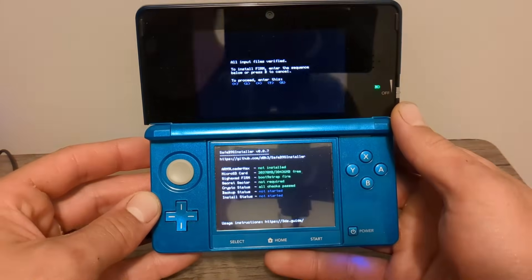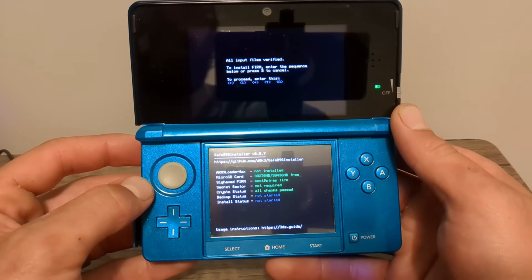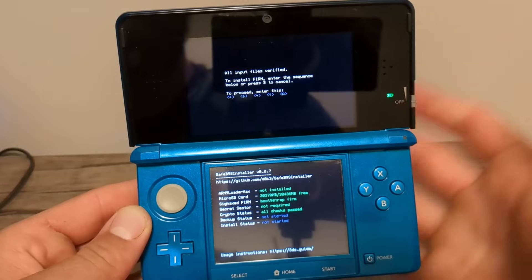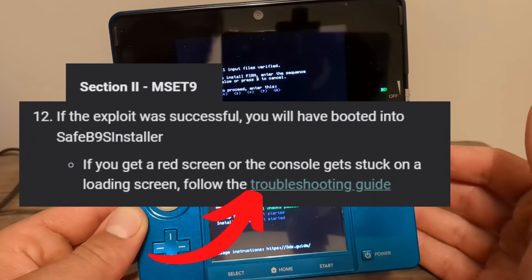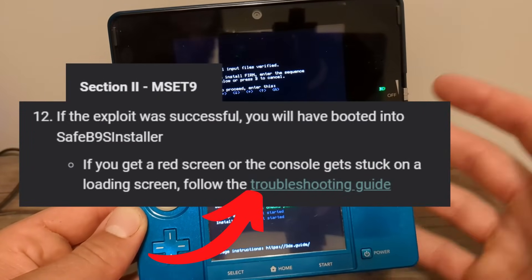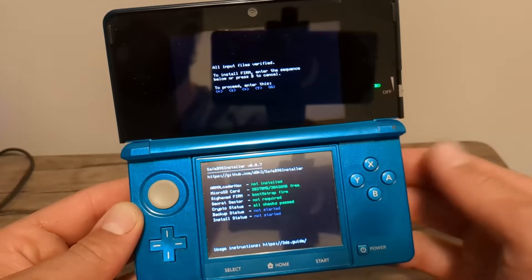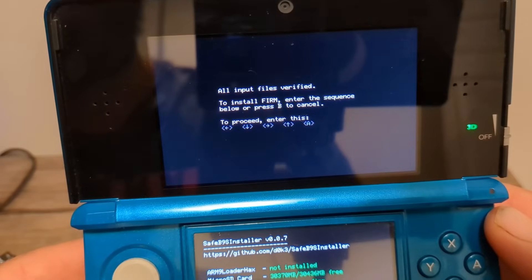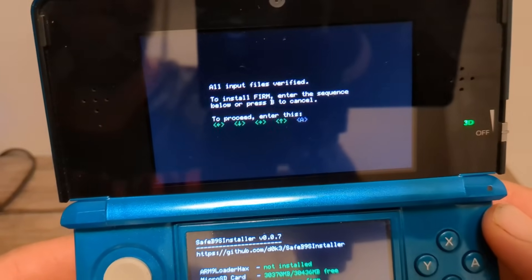It should load and you should see the Safe B9S Installer screen. If you got a red screen or a loading screen you're stuck on, check the troubleshooting guide — it could be a couple of different reasons. If you followed all steps carefully, you should be on this screen. On the top screen it says to enter a key combo — go ahead and do that.